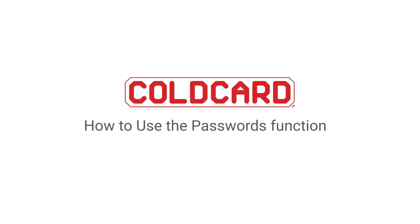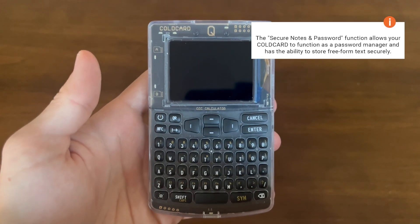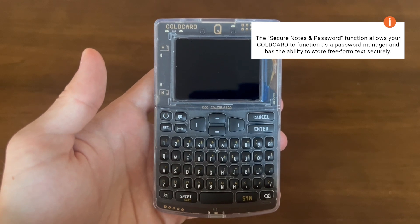Hey everyone, it's Dee here from CoinKite and today we're going to be showing off our secure passwords function on our Coldcard Q. This allows your Coldcard to function as a password manager and has the ability to store freeform text in a secure manner.